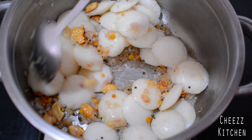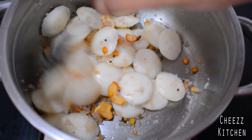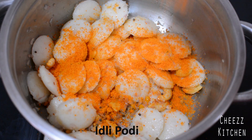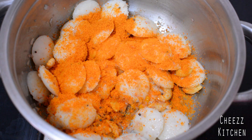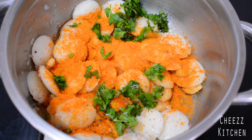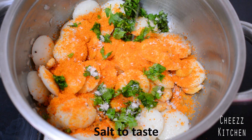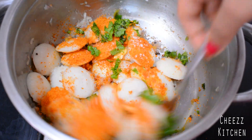So when I add Pudi, it will stick really well. I'm going to add Idli Pudi. If you're going to give it to kids, you can add a little bit less. Adding coriander leaves and a little bit of salt. I'm going to mix everything together.